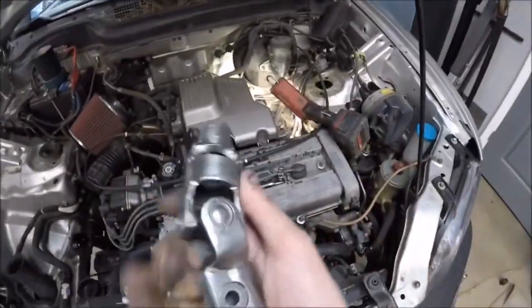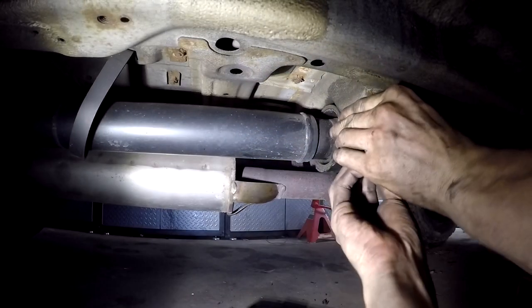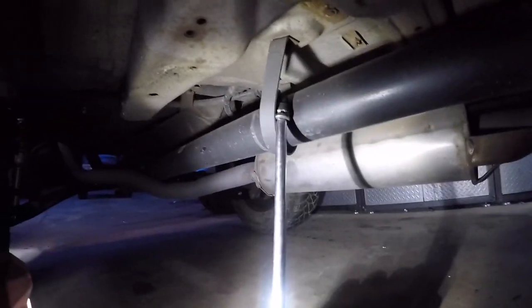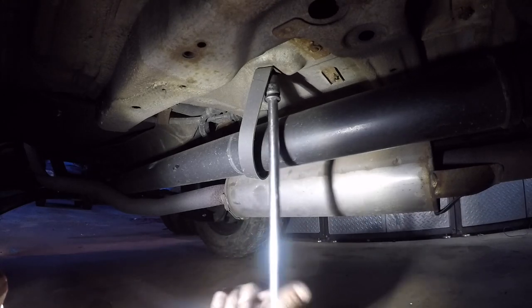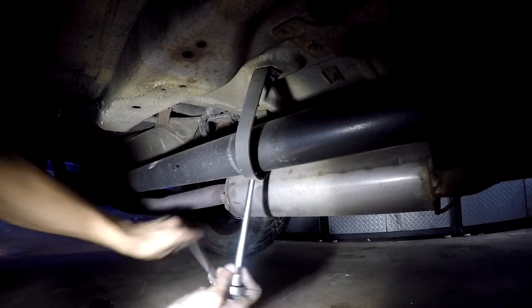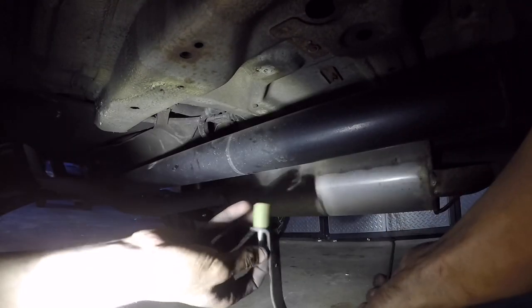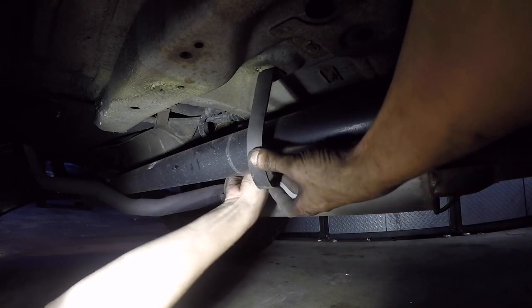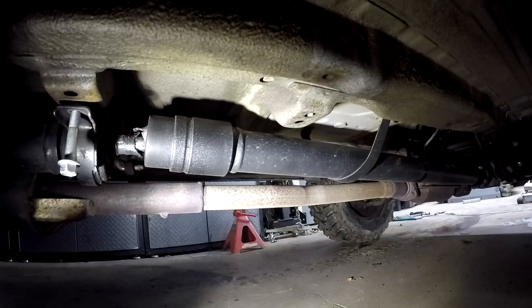Now that the engine has been dropped an inch and a half along with the subframe and everything else, we're going to take the extended steering shaft that comes with the kit and throw that back on. Then you're going to take your driveshaft carrier bearing — after you get those bolts taken out and the longer ones installed, we're going to move on to the driveshaft safety loops, which will hold up the driveshaft until you can get all of them in. Same process for the other driveshaft safety loop, then we'll move back to the carrier bearing in the center.